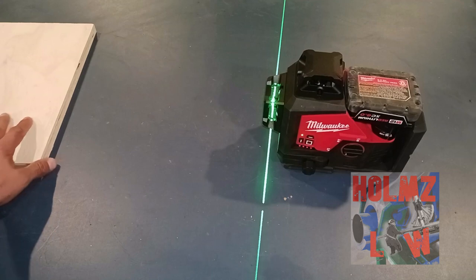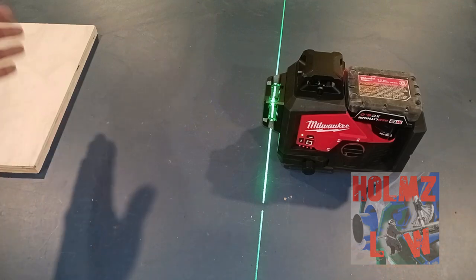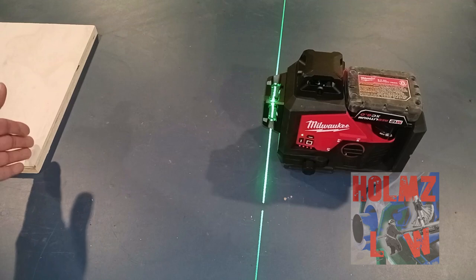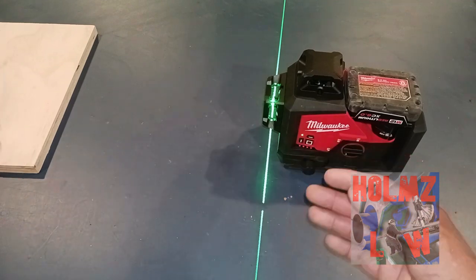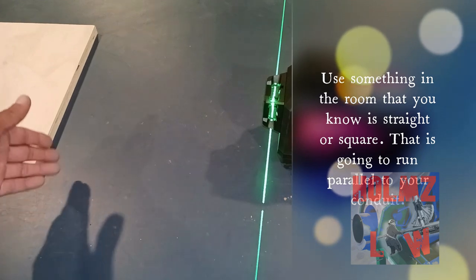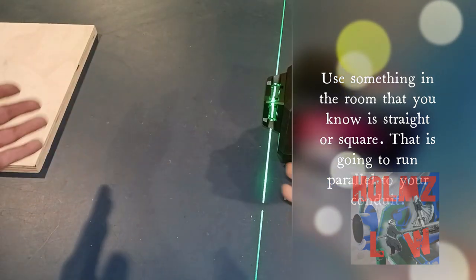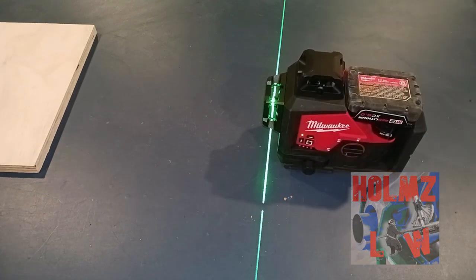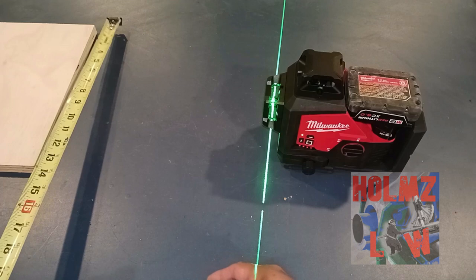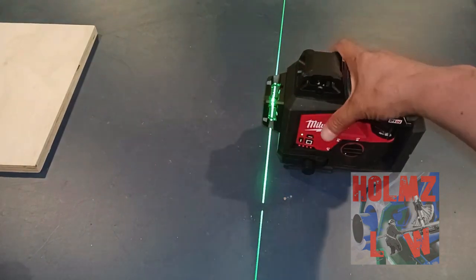For the sake of the video, we're going to say that this piece of wood is a wall. In your environment, walls should already be straight — at least if the carpenter knows what he's doing. This could also be a beam in the ceiling, whatever your situation is. You could be running conduit in the ceiling or on the wall. So this is your reference to make sure your conduits are straight as you run them through the room.